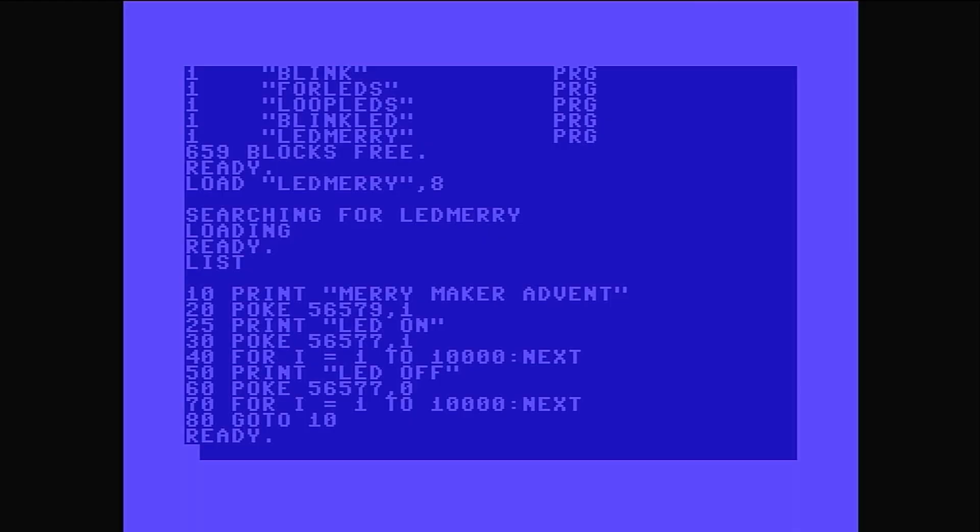POKE 56577 comma one means: there is a pin called PB0 and that maps to 56577, and one means turn it on. Because there's no delay or sleep in this, we have to use a for loop to keep the Commodore busy before it gets to the next line — so FOR I equals one to 10,000: just count to 10,000, iterating round and round until you hit 10,000. Then we go to line 50: print 'LED off'. Line 60: POKE 56577 comma zero — comma one means on, comma zero means off, so it turns off. Line 70 keeps it busy again with the same for loop. Then line 80: go back to line 10 and start the process again.